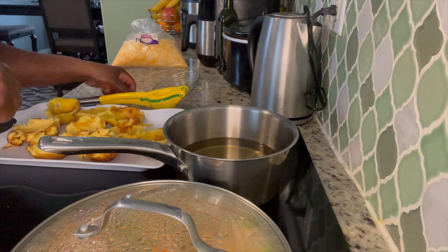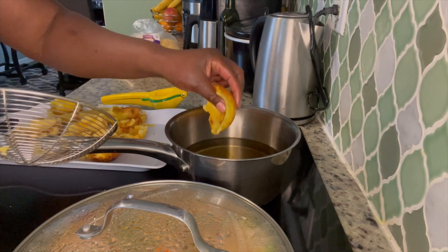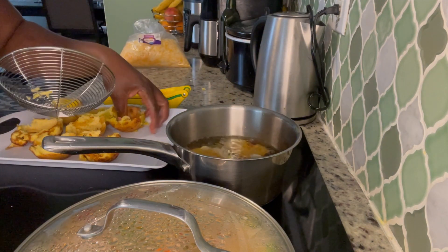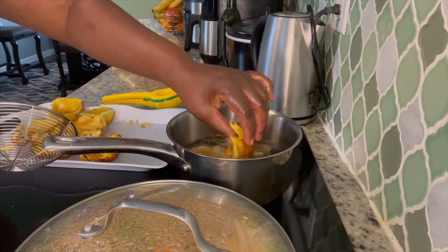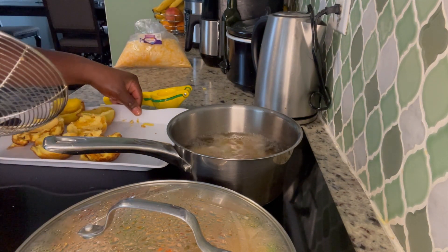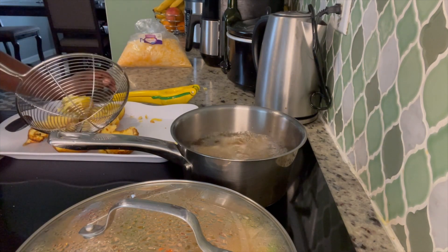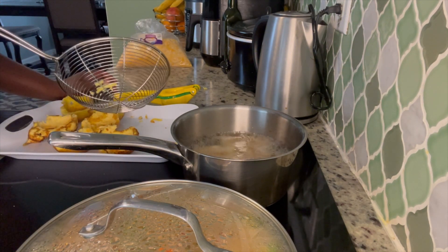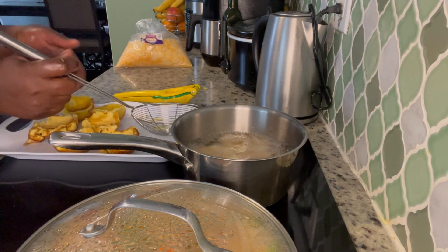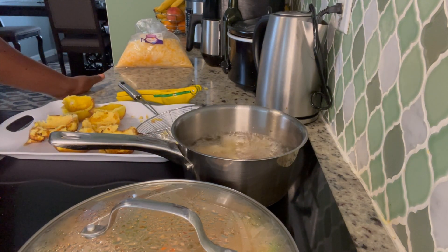Hi guys, here I am back! I'm going to put them back in the oil to fry again. You fry them halfway first, then put them back to fry them again to get them a little more golden and firm.